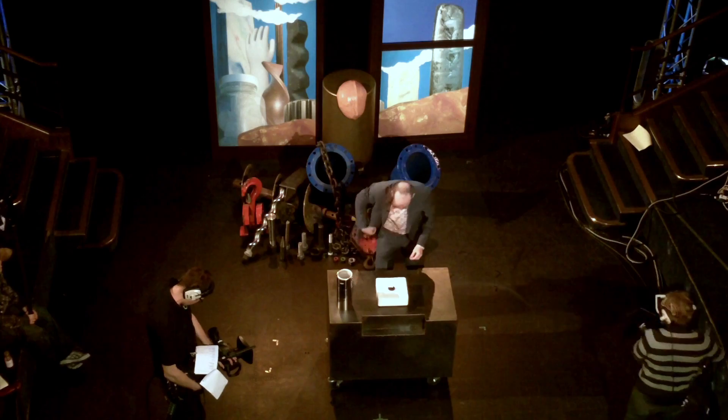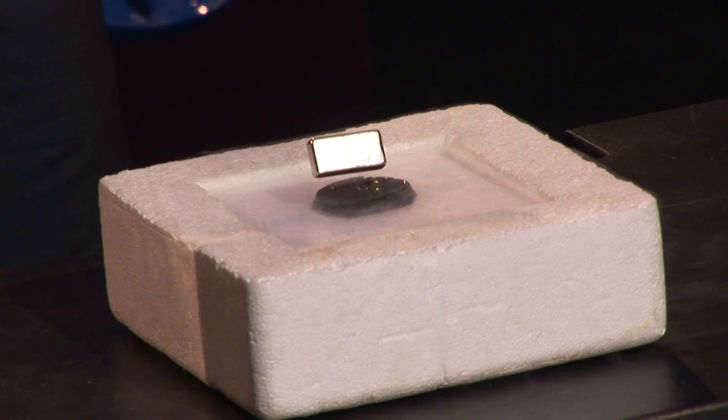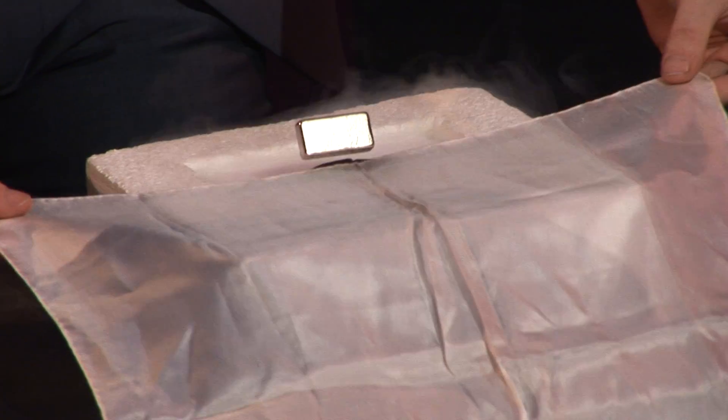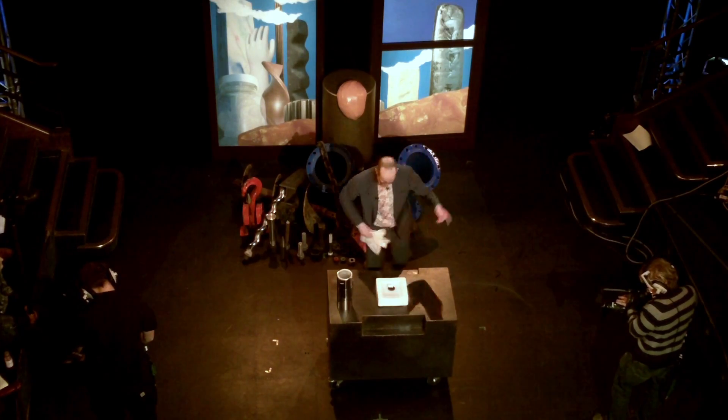Now, I know you're thinking there's a string from the top of here and I'm faking this. So I'm just going to prove to you that this indeed is levitating. There we go.